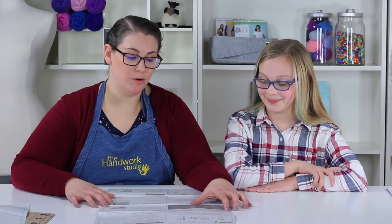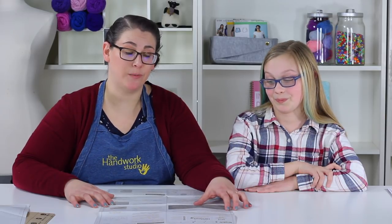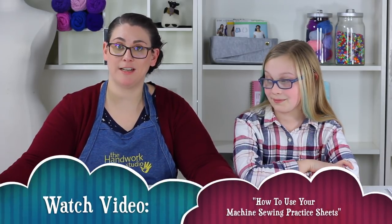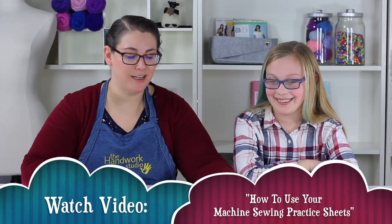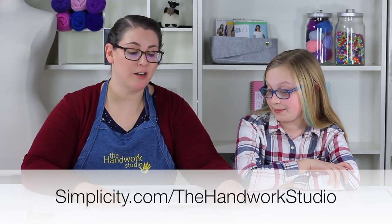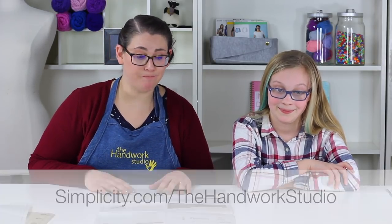It's always good to make sure that when you get your space ready, you still have all your supplies and check your list. Your space needs to be ready too — a nice flat tabletop surface is ideal, but you can use the floor as long as it's clutter-free. We highly recommend practicing your sewing with our practice sheets before you get started, like a warm-up. You can also find more information at simplicity.com/thehandworkstudio.